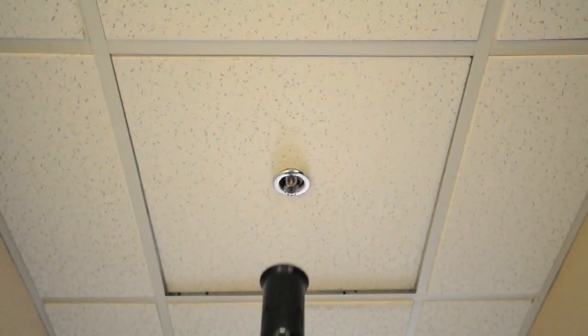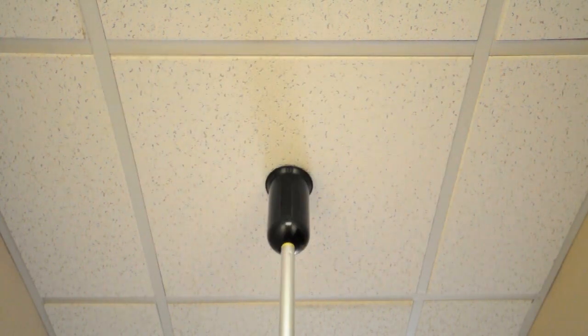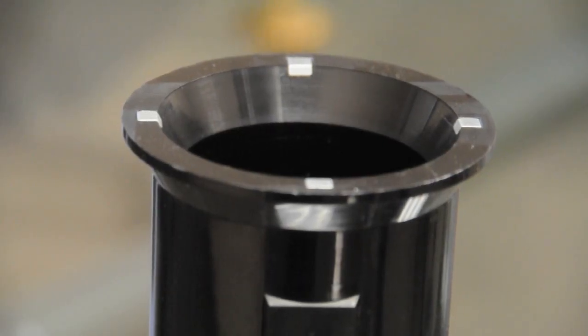Corrections made with the TrimPro are simple. This escutcheon and ceiling tile have been pushed up too high. The TrimPro has also been designed with an outer ring that allows you to hook the trim ring and pull it down.